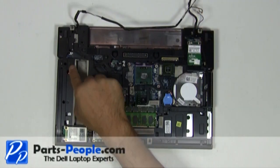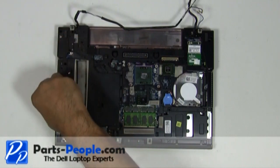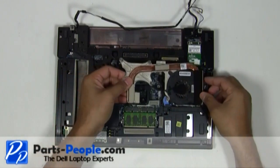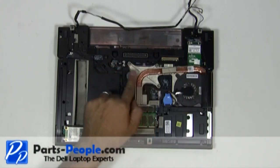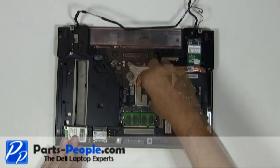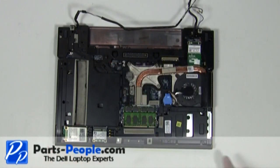Tighten the two palm rest screws onto the optical drive bay. Replace the heat sink fan assembly. Replace the four heat sink screws in numeric order located on the heat sink. Plug the heat sink fan into the motherboard.